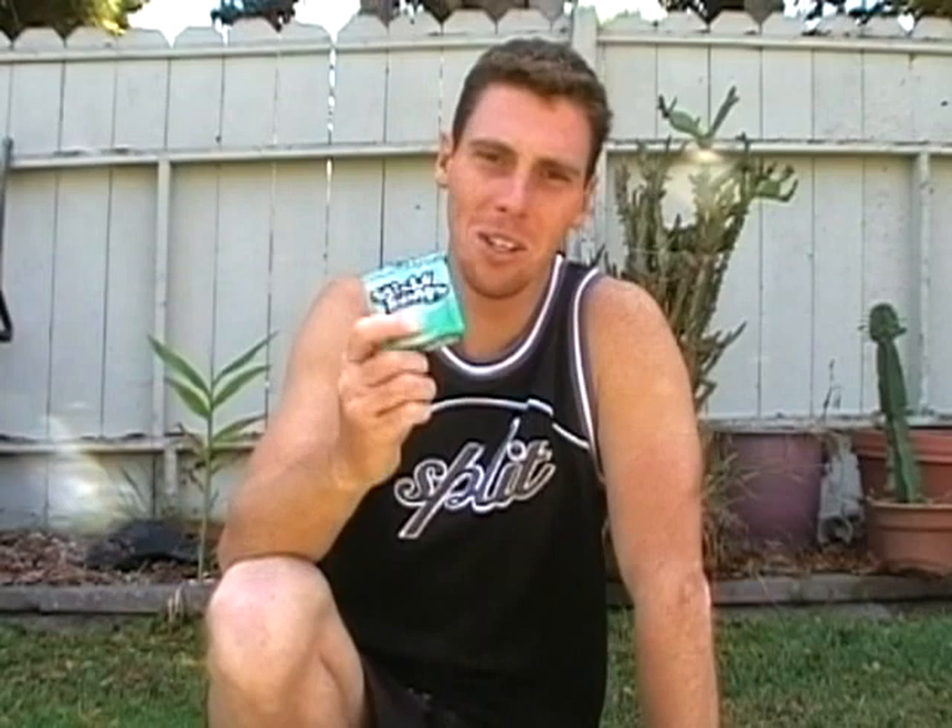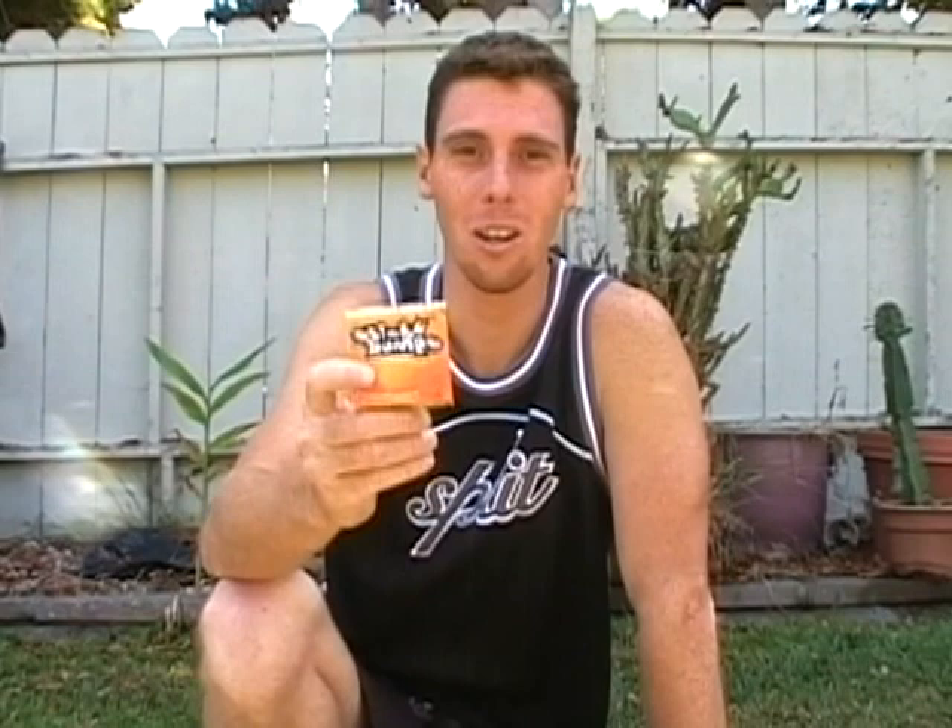First thing you will need is Sticky Bumps — this is a base coat. Second thing you will need is Sticky Bumps — this is a top coat. Depending on if you live in warm or cold weather, you will need either warm or cold weather wax.